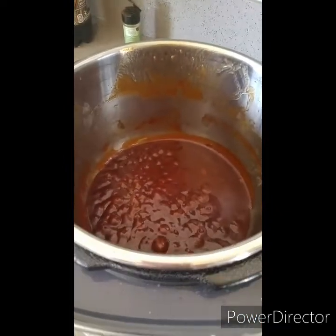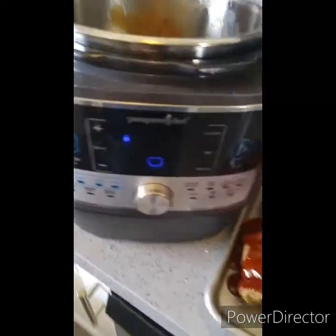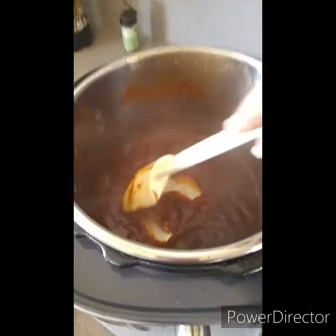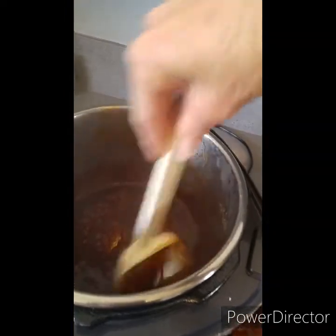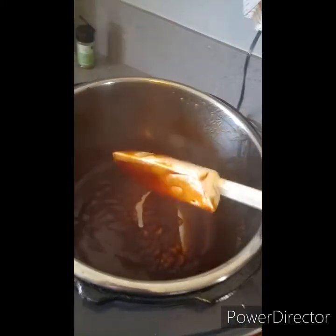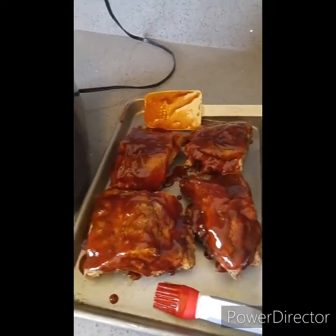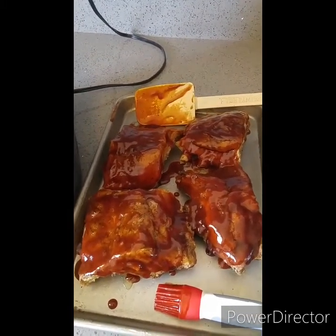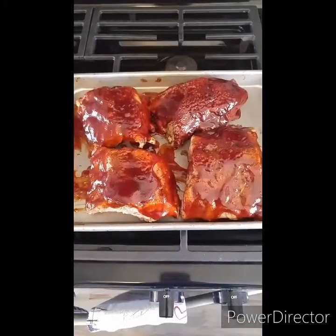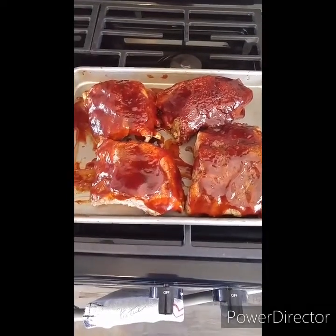The sauce is definitely still boiling — I'm going to cancel that sear setting. I reserved one cup of the broth from the root beer and the juices from the ribs, then added in about a cup and a half of barbecue sauce, because you can never have too much sauce on ribs. I coated one full side and I'm going to put these under the broiler. The broiler is nice and hot and will crisp up the sugars in the sauce.